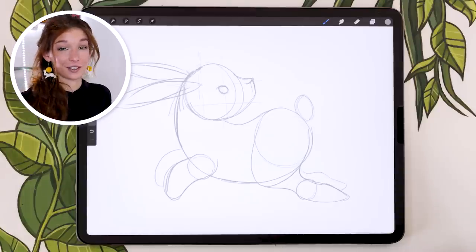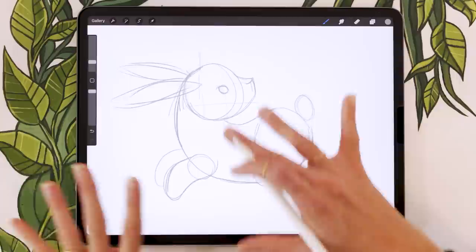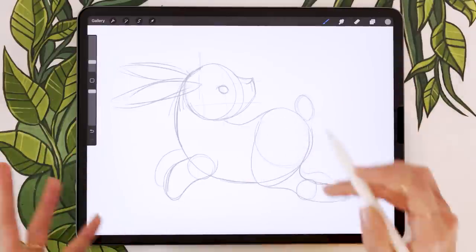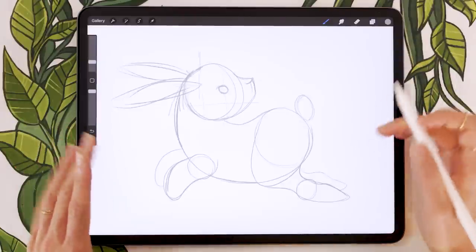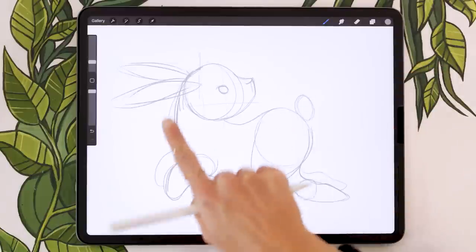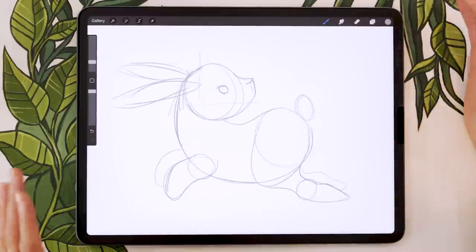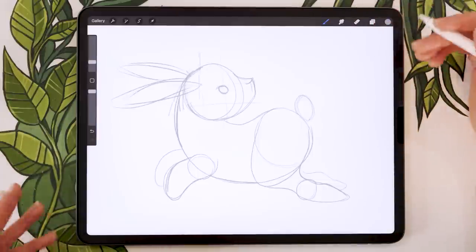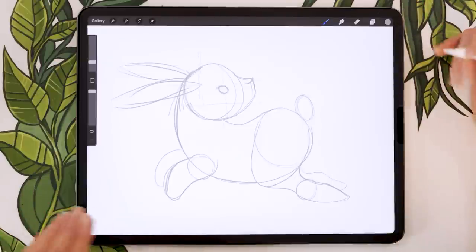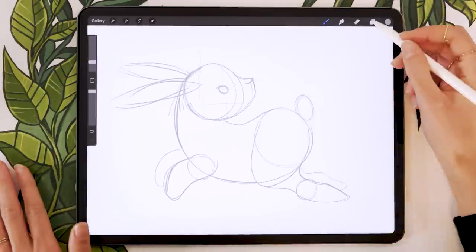That was the hardest part of the tutorial. Now it's like we're working with a coloring book. We're going to color block elements on separate layers, starting with the bunny. To make it easier to visualize, change the blending mode of your sketch layer to multiply. Blending modes are usually found near the opacity settings in most software. In Procreate, open the layer panel and tap the letter next to the sketch layer to find the multiply option at the top of the list.